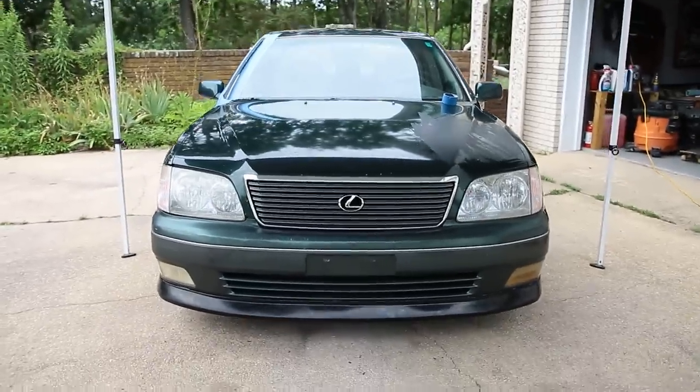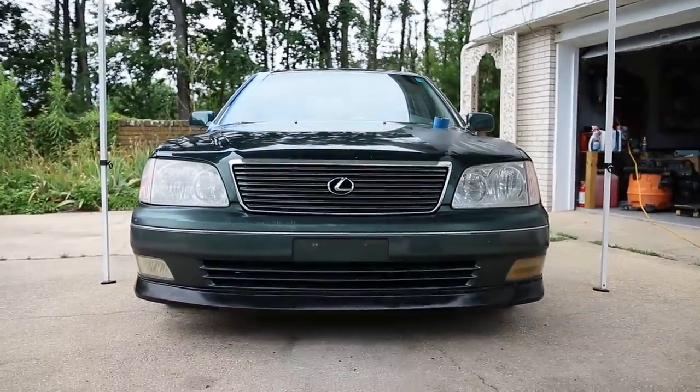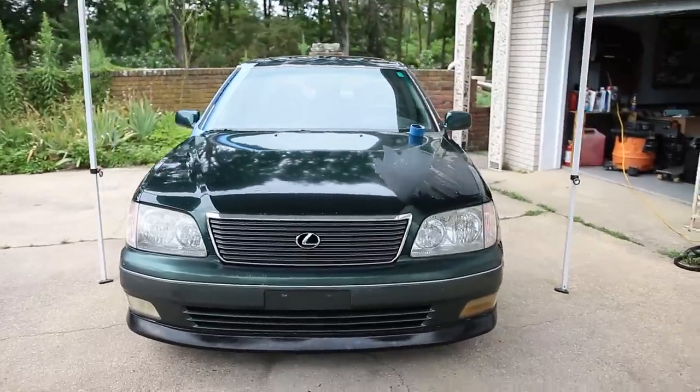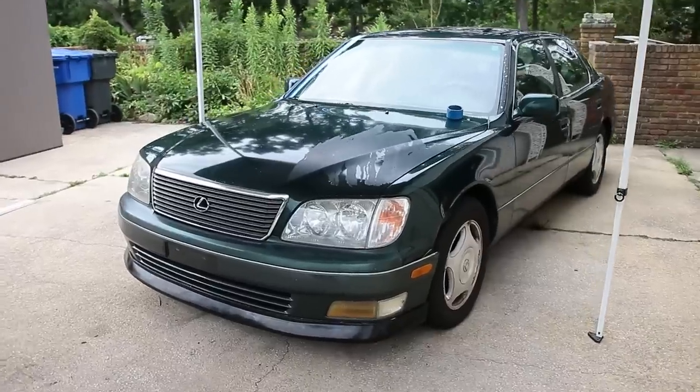I think it looks really cool. Makes the car look lower, a little bit wider, a little bit stancier, and I love that. I think it looks really good. What do you guys think? For $100, not that bad, and we're gonna move on to the next thing we're gonna do.